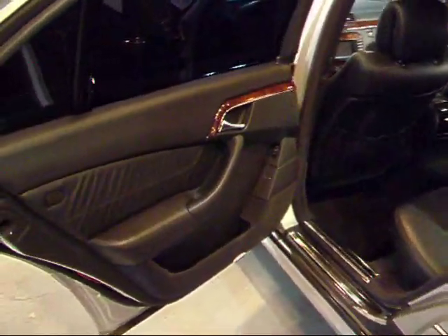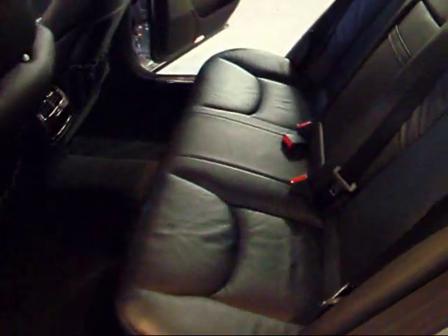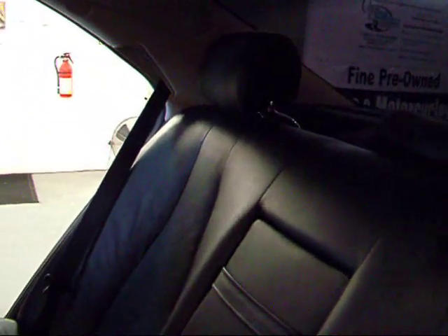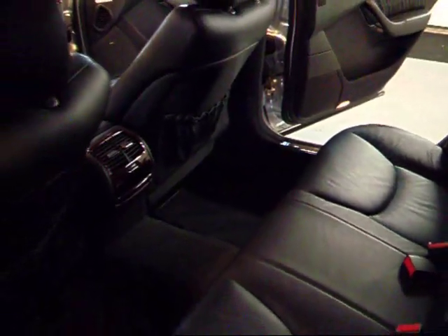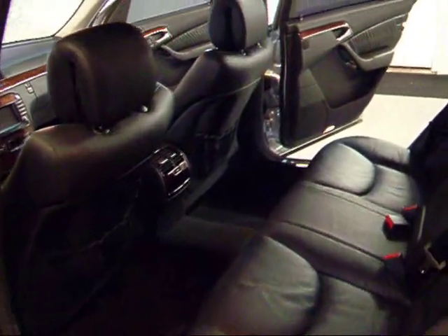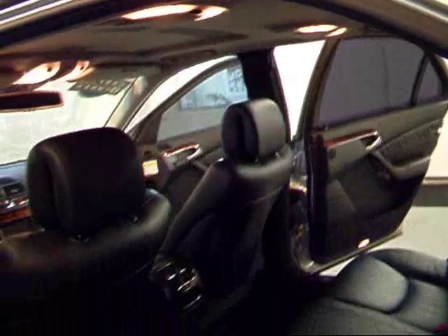Let's take a look at the back seat. The leather here in the back looks great as well. There's quite a bit of leg room back here — you can definitely stretch your legs out in one of these S500s. Another cool thing: you've got your own little vanity mirrors in the back. Nice little touch.